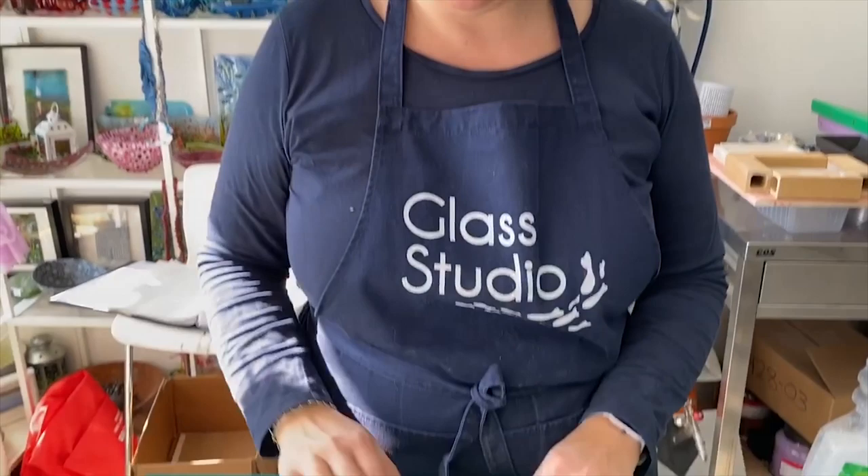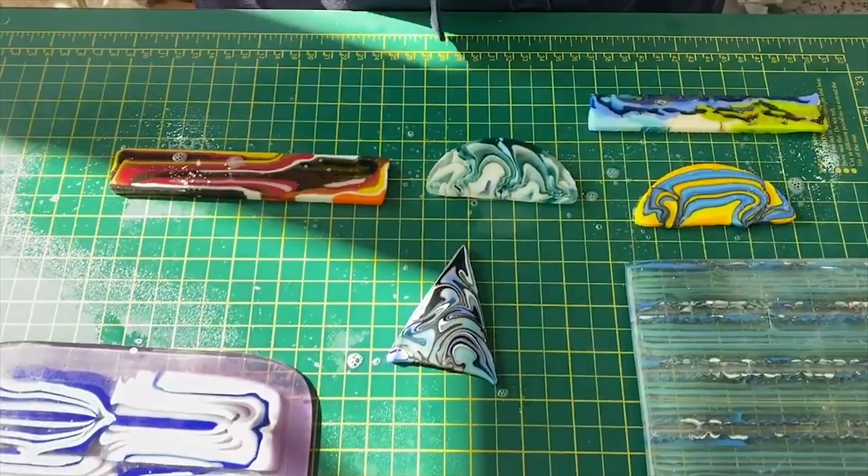Hi and welcome to another Tabitha's Glass Emporium YouTube video. This month is pattern bars and I thought I'd show you how to make your own pattern bar. There are lots of different ways to make pattern bars. I've got a few examples down here — I've just made them wet so you can see the pattern much more easily.